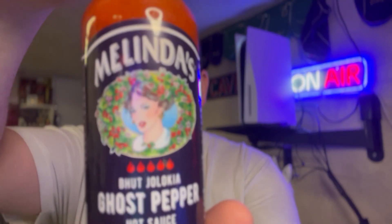Today we have another product from Melinda's. It is Melinda's Ghost Pepper Hot Sauce. Bam! Almost, almost bam — if we almost had it in focus, that'd have been cool.